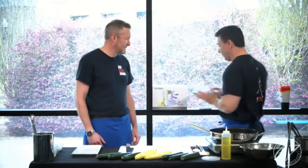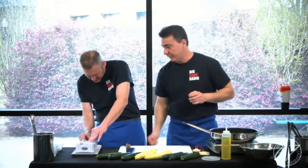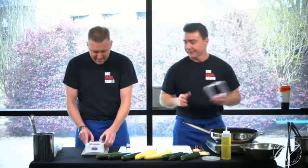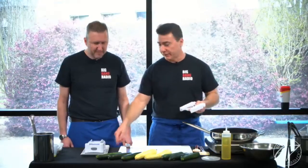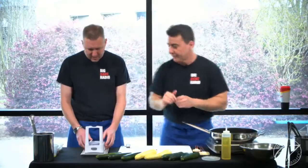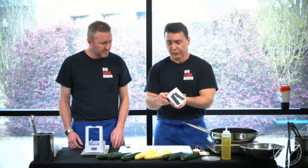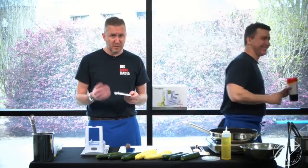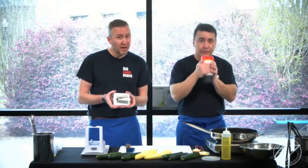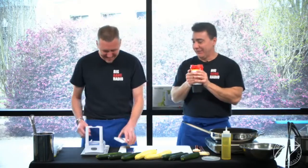Let me show you how simple the spiralizer is to use. It comes with a base that has a suction cup on the bottom — put it right there and suction it, turn from left to right, boom, it's on. The reason for that is it's easier if it sticks to a surface. This one comes with four gadgets that give you different thickness on your noodles. Public service announcement: for those of you, like me, who have lost fingertips because of a mandolin and not using the hand guard — this is sharp. Be careful, just like your knives.